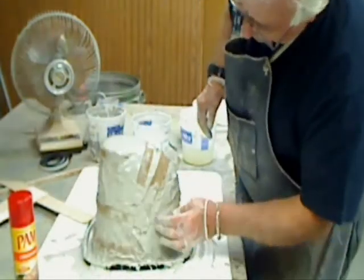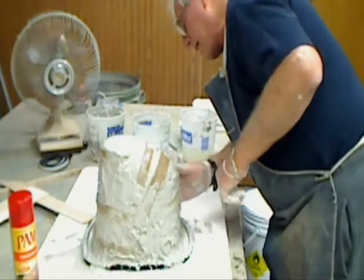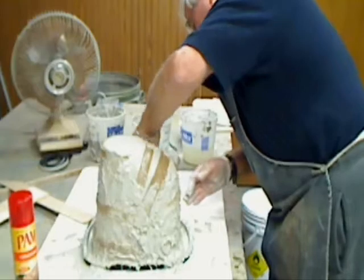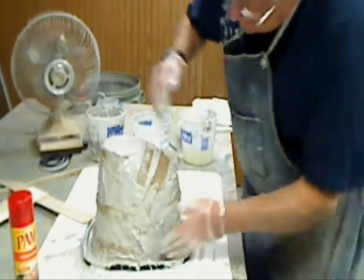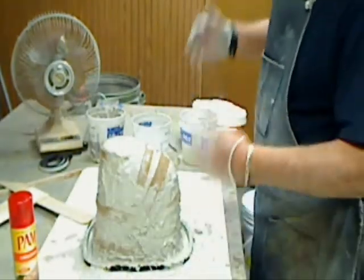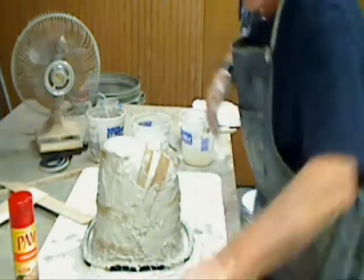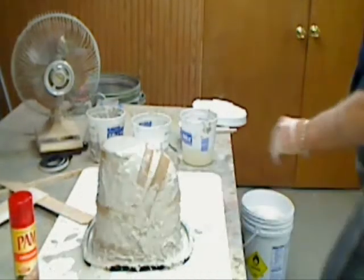That's going to run out. I think if I leave it alone now, it'll set up here in about another 10 to 15 minutes, and then we'll mix up the second coat and get that on there. I'll stop the video here and turn it back on when we get ready for the second coat.